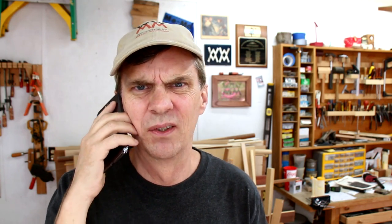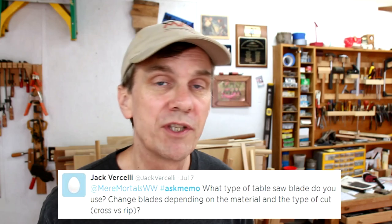Hey everybody, I'm getting Saul on the phone. It's ringing. Hey Saul, what's going on? You're doing what? Ew. Why do people always phone me when I'm in the bath or on the loo?